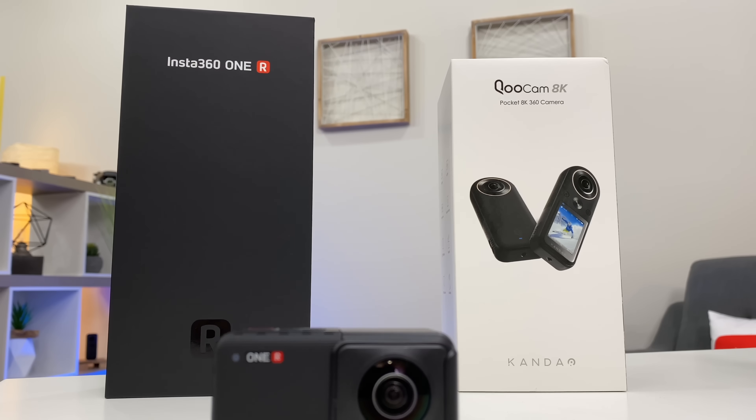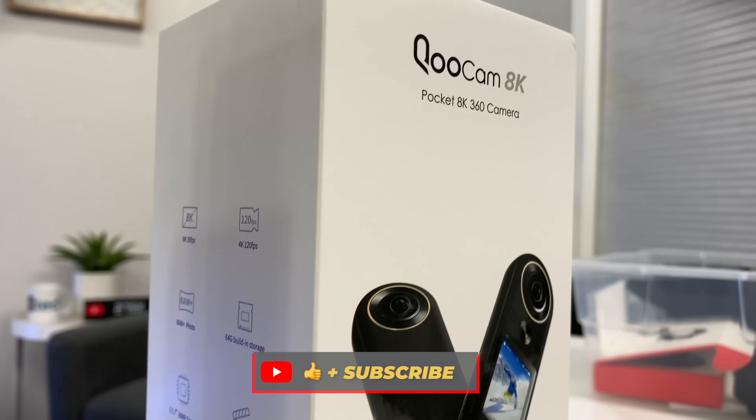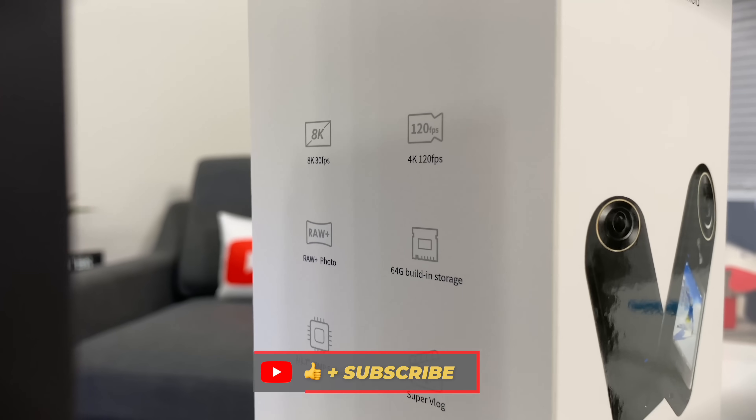Probably my biggest wishlist item: I was really hoping for a 360 lens of higher resolution than 5.7K — same as the ONE X — which means our exports are still limited at 1080p. I was really hoping we could export 4K video, but that doesn't seem to be here just yet. I'm hoping to get my hands on that Crew Cam 8K, which is like a bigger ONE X version, so make sure you subscribe for that video coming soon.